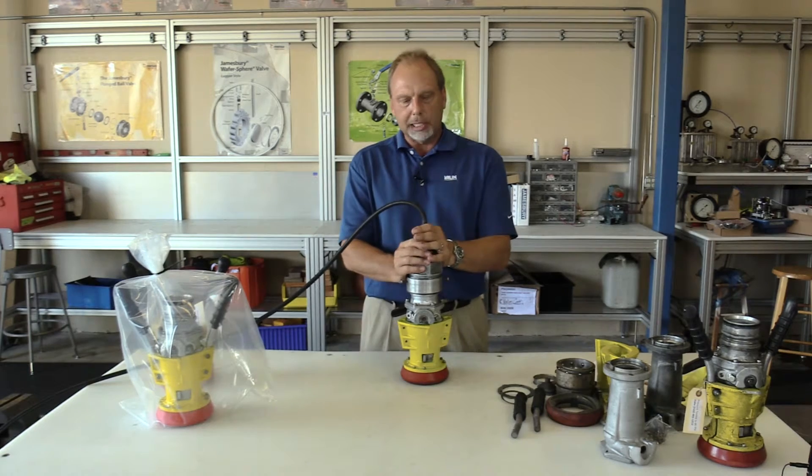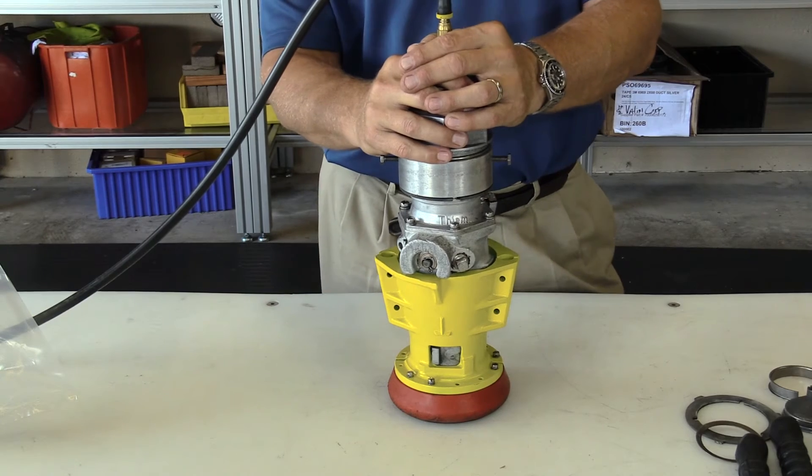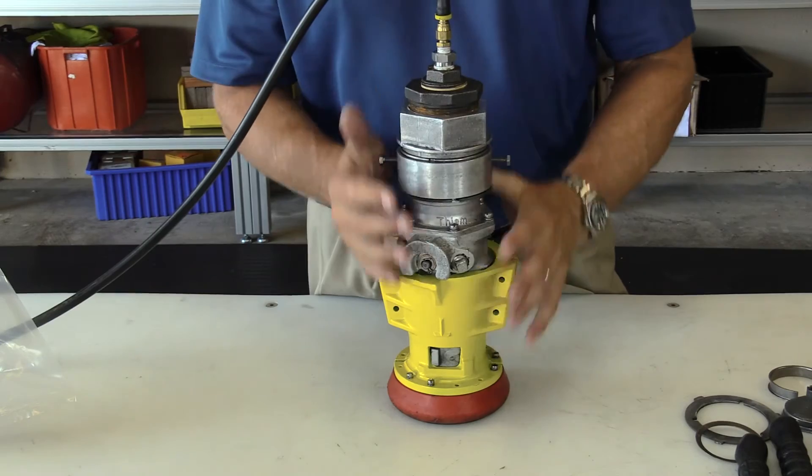This is what the complete nozzle looks like. At this point, we put our pressure testing rig on it and pressure test this nozzle at 80 PSI for five minutes. If it passes that test, then it is ready to go.